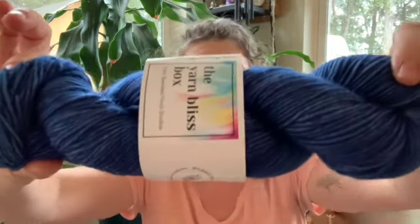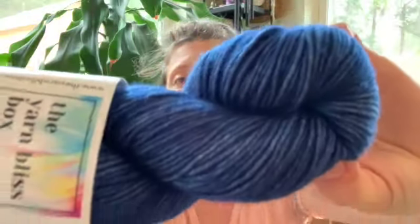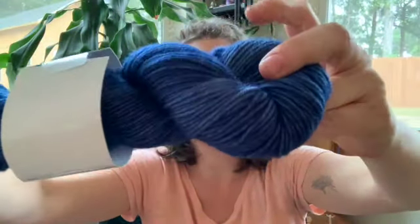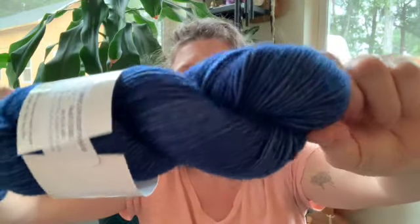And now for the yarn — beautiful, deep blue color. This is Metamorphosis, April 2023 Bouncy DK. It's 100% superwash merino, four-ply, 100 grams, 231 yards, and it is definitely bouncy. It's not a solid — it's more of a tonal. It looks a little brighter on camera than it actually is; it's more on the navy side than the royal side. But it is absolutely gorgeous and so, so soft and bouncy and fluffy.